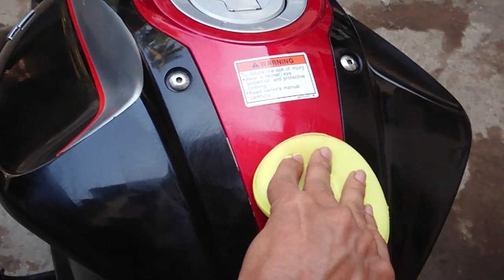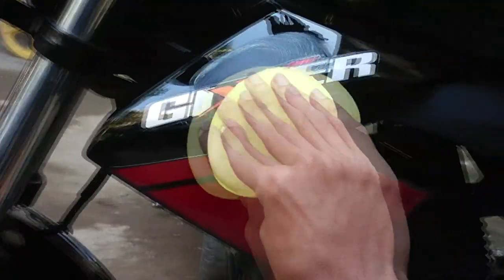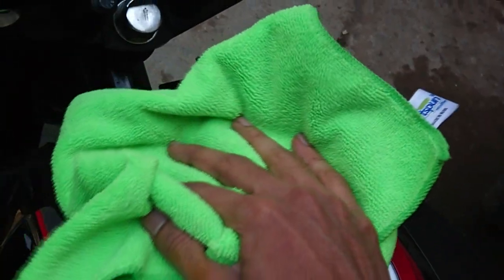Step three: waxing. Waxing plays a major role in protecting your paint finish from UV rays. It helps in reducing rapid fading of paint, it forms a protective layer which does not let dust settle on your bike for too long, and gives it a shine.